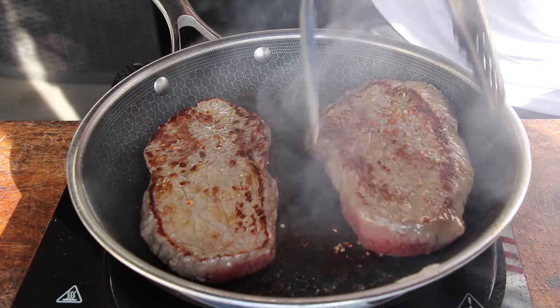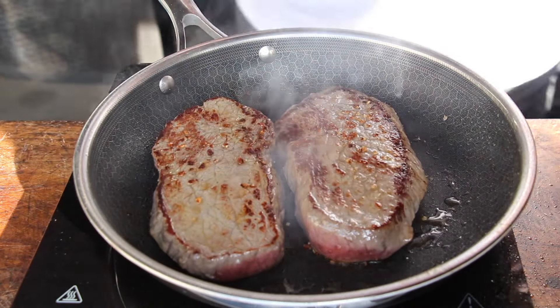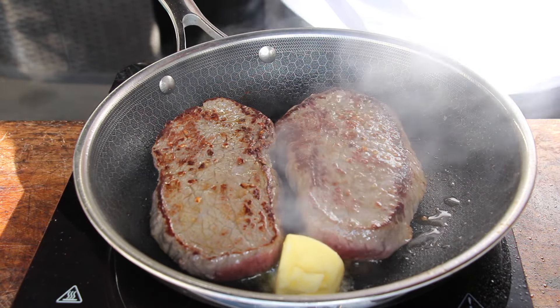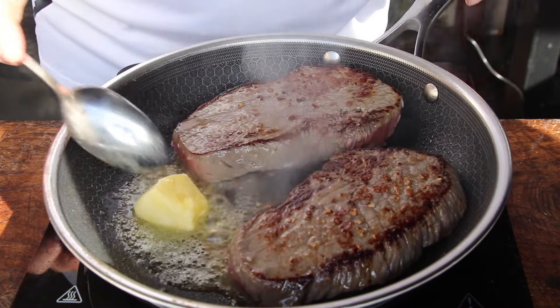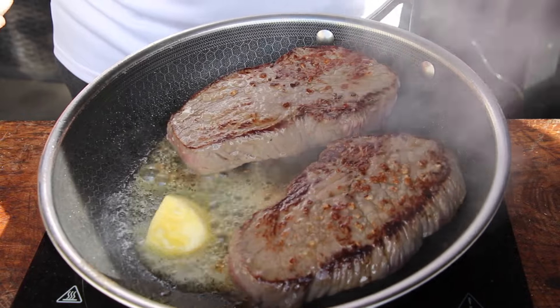Let them sear for another two minutes on high heat, then reduce to medium heat. Add a decent amount of butter.